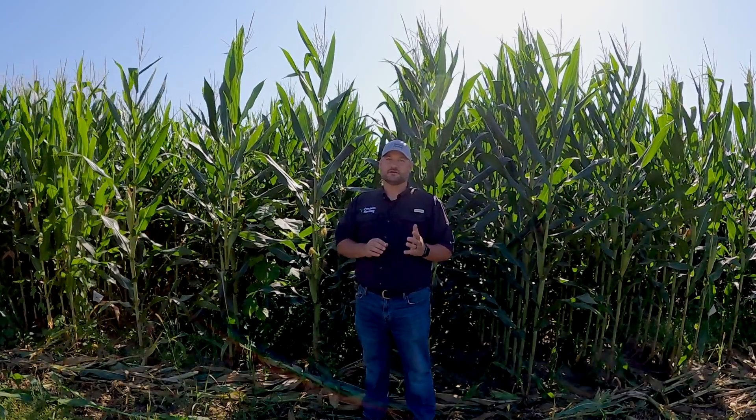Hey everyone, we're out here today to talk about evaluating your planter downforce performance in the field. With today's planter monitoring technology, we can usually get a good sense of how our planters are operating while we plant, but there's nothing as good as looking at the plants themselves to truly understand how they're affected.